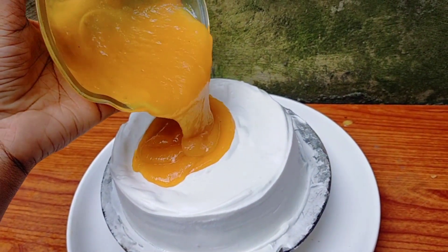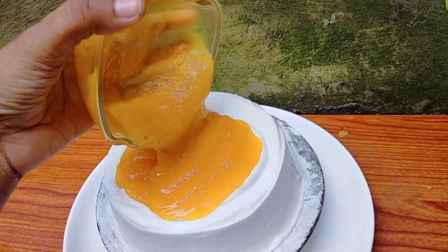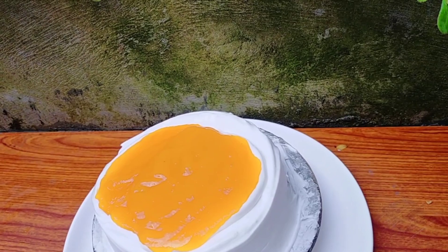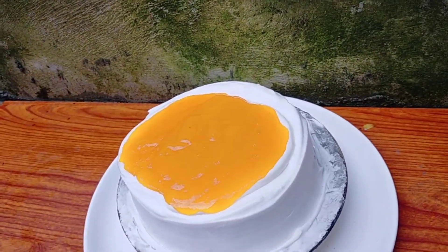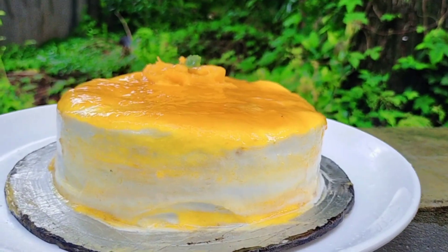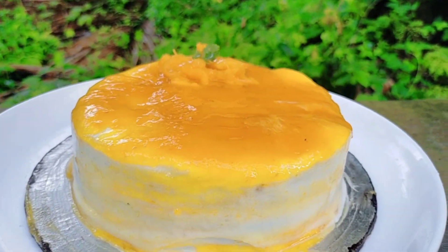Let's make a design for you. This is a little bit of a symbol. Let's make a mango glaze. Let's make a spread of the mango glaze. I'm going to put it in the fridge.